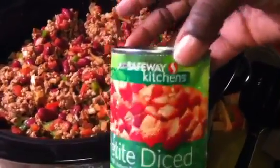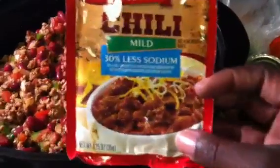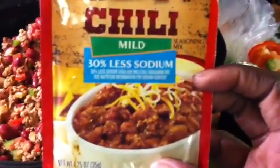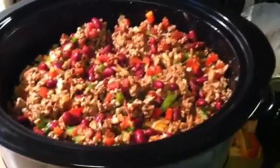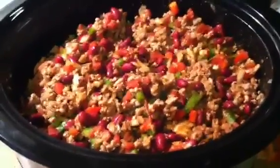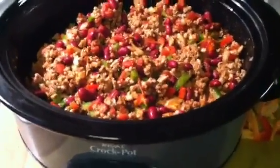I got two cans of diced tomatoes — Safeway brand, doesn't matter, just diced tomatoes, two cans of that. I have two packs of the low sodium chili seasoning. I try to do less sodium as possible because I have high blood pressure, and this has 30% less sodium. I have two containers of ground turkey, that's why I have so much in here. And I have one green pepper, one red pepper, and one onion in there.